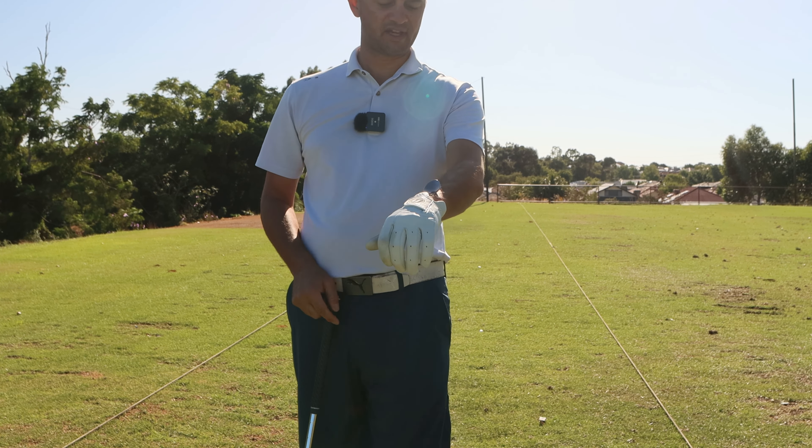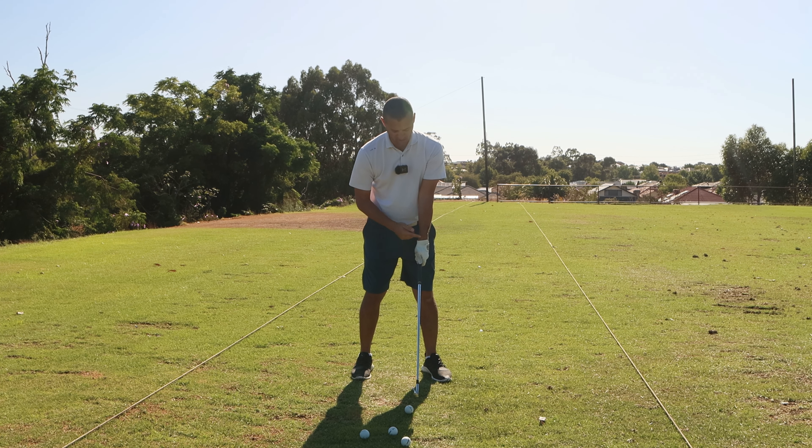The great thing about this specific drill is you can do it while actually hitting golf balls, and I'm out here on the range at Murdoch Pines.